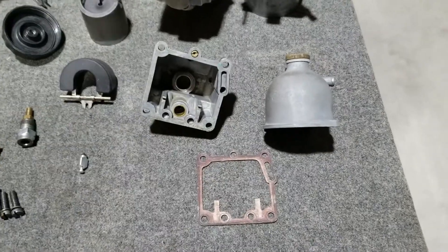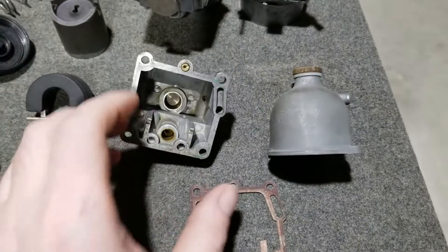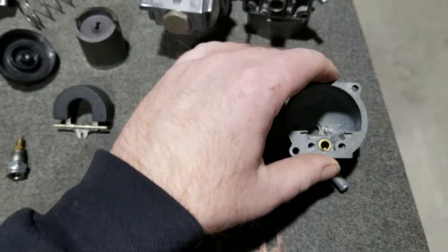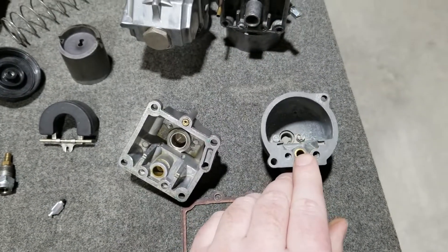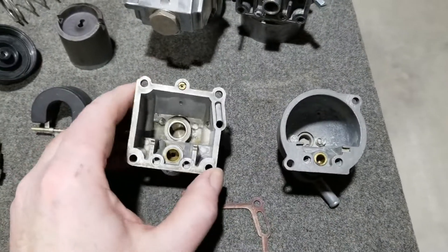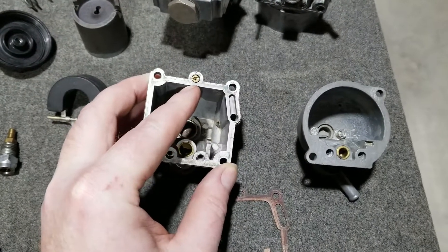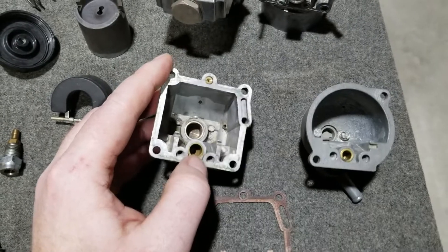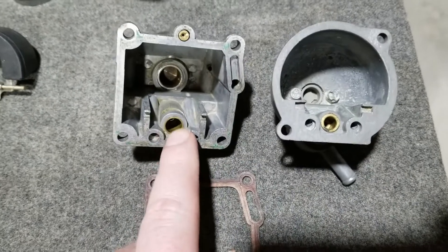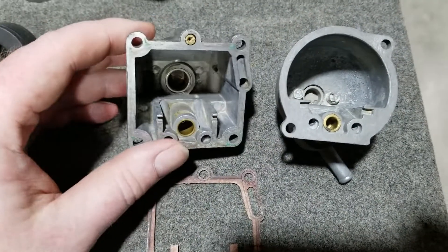First off we'll talk about the bowl differences between the Mark I and the AMO Mark II's. They're square with the Mark II compared to this Mark I original AMO carburetor. Capacity is a little bit larger by volume. We got a choke jet here, this is the idle jet over here, and this is where your needle goes in and seats. This area here appears to be larger than the AMO Mark I, which will actually flow better, flow more gas.